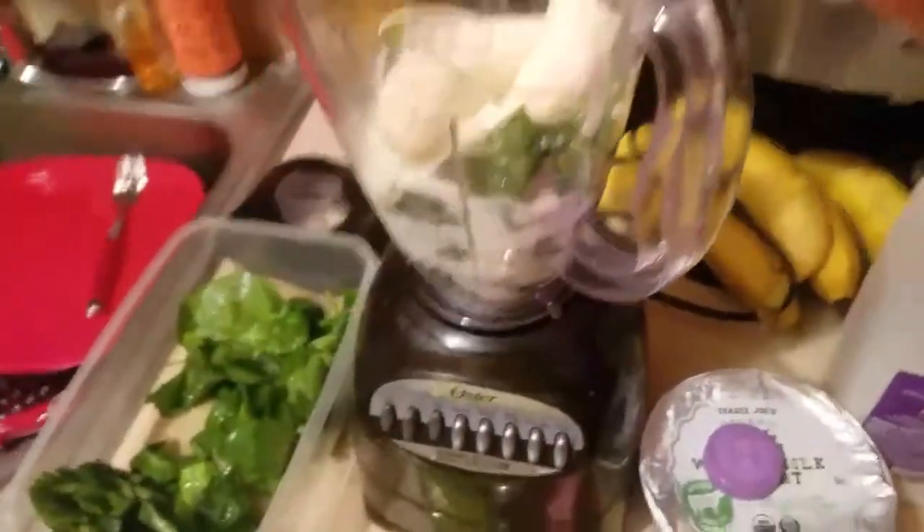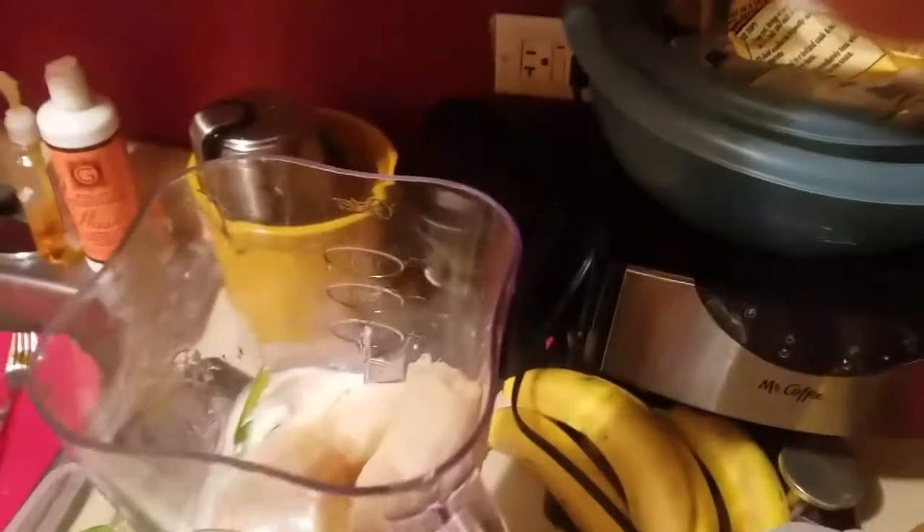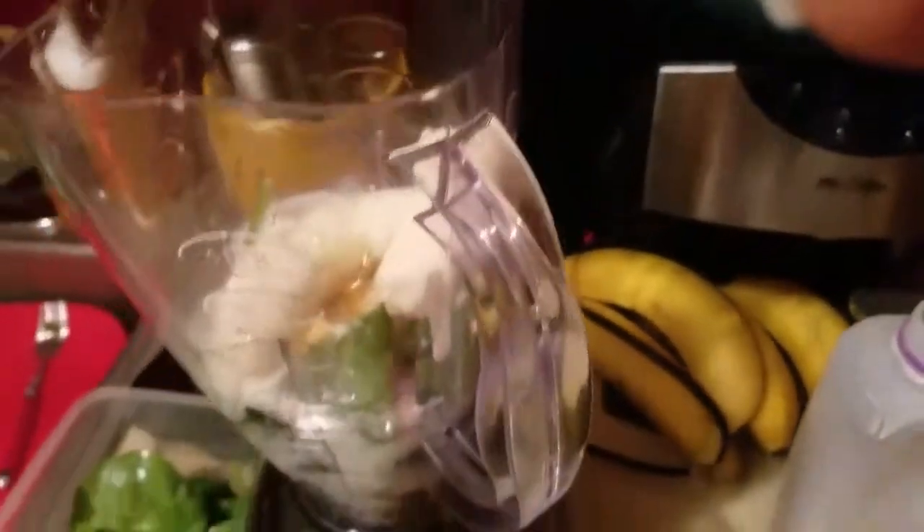We're going to throw one banana in there. If you're making a bigger smoothie for more than two people, you may want to double the ingredients. Then we're going to put one tablespoon of honey — if you like it a little sweeter you can put more in. It's still better than sugar.